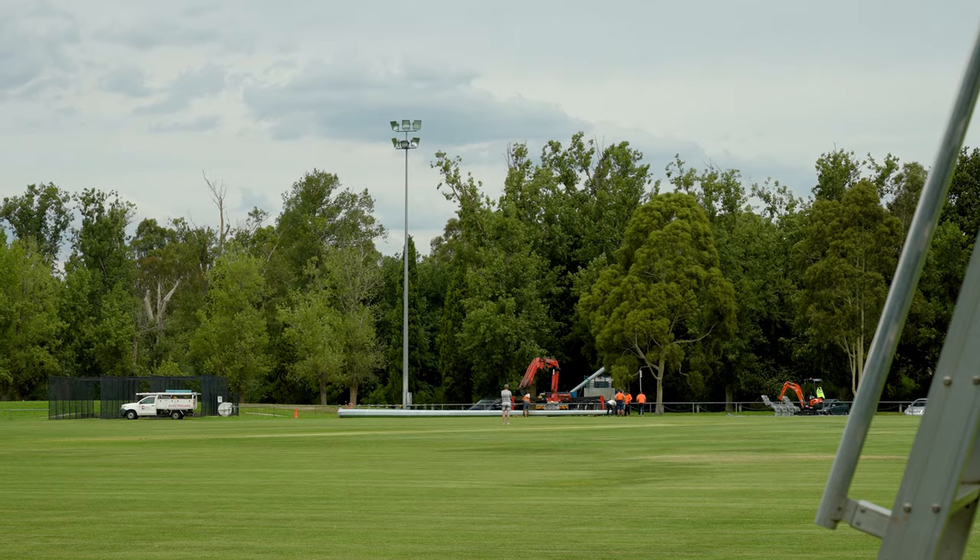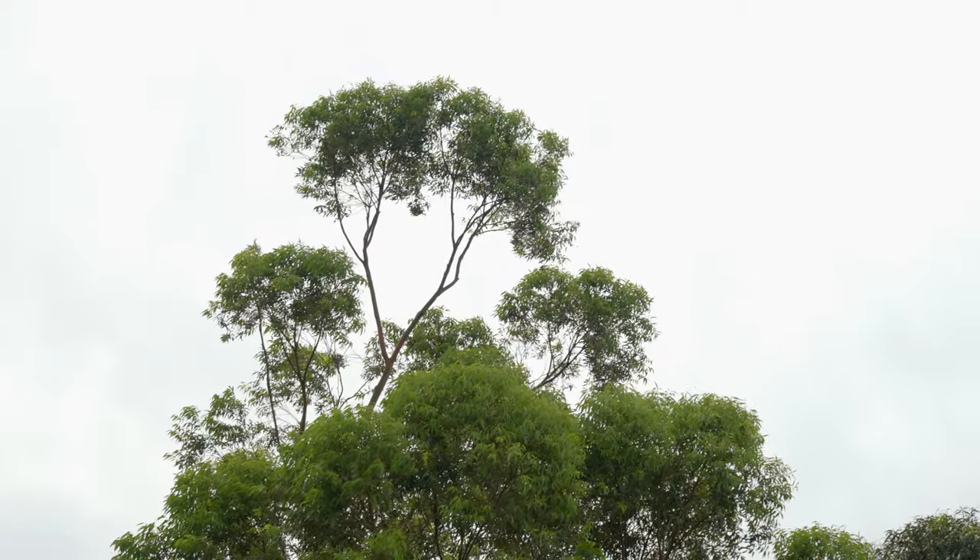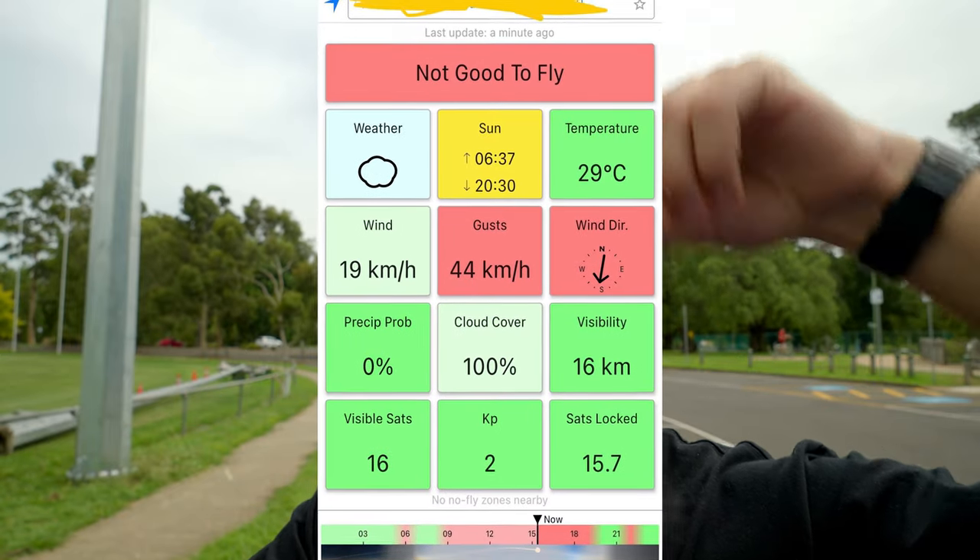I'm at a park right now. There's construction going on on the oval, which I did not think was going to happen, to be honest. And I'm checking the UAV forecast app, which tells you if it's a good or bad time to fly your drone. At the moment, it is not good to fly. Alright, so that's really reassuring. Thanks. Oh, this is so dodgy. My camera is definitely falling off this.